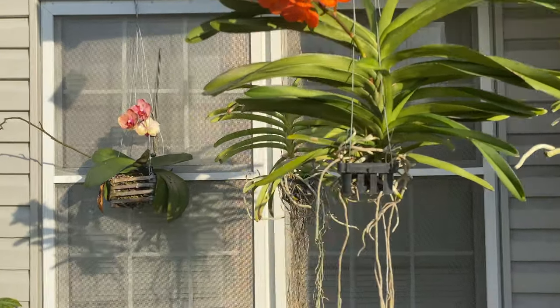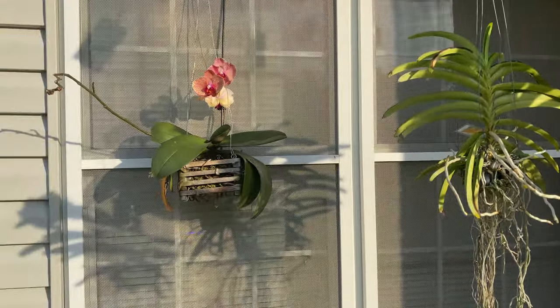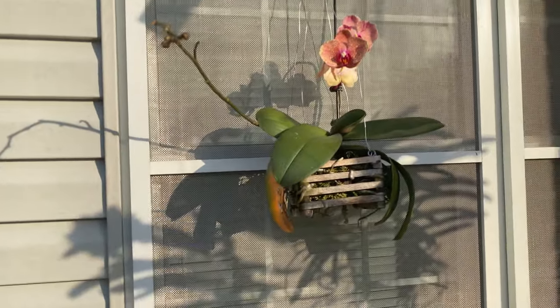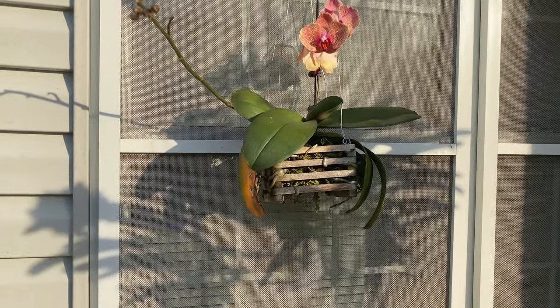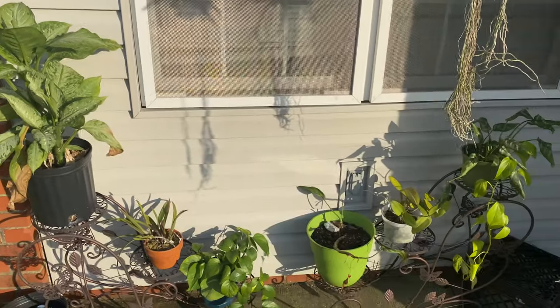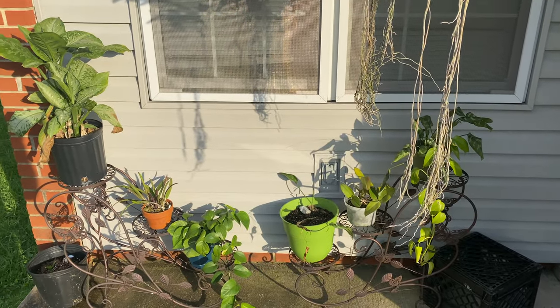Consistency is going to be the key — making sure that you are keeping these orchids hydrated. If you have any more questions about growing your orchids outdoors, leave those comments in the box below. I hope that you have a happy growing. Until next time.